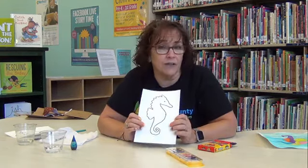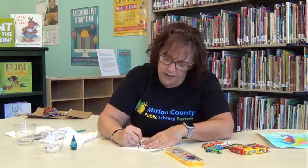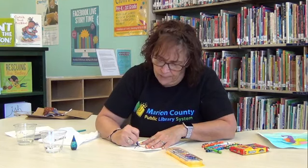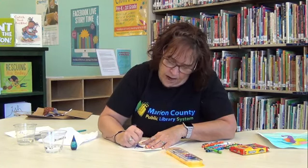The first thing we're going to do is color our seahorse all different colors and try to make it just as pretty as we saw in the book by Eric Carle. If you want to do it one color you can, but I think it's going to make it a lot better if you do all different kinds of colors. The only thing you have to remember is you want to push kind of hard. We're going to color the whole seahorse all different colors, and we're going to push kind of hard because we want to make sure the white is covered — not so hard that we break our crayon, but hard enough to make sure all the white is covered.